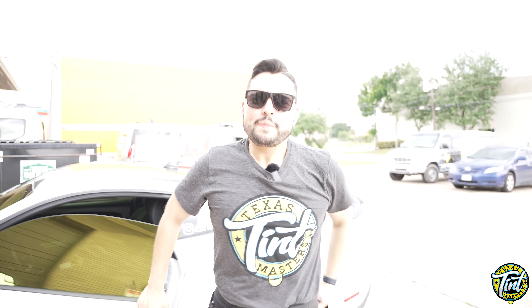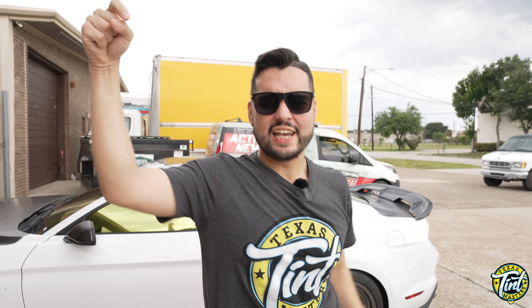That concludes the episode for today, using luminous gold reflective tint on this Mustang here live in Houston, Texas at Texas Tint Masters. This is the Texas Squeegee — I'll see you guys on the next one. Squeegee that.